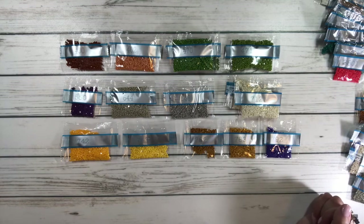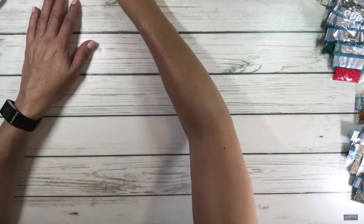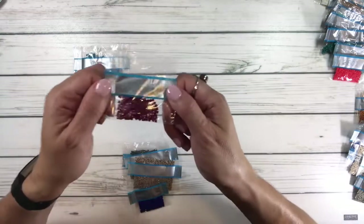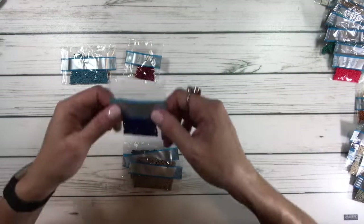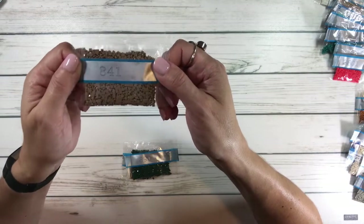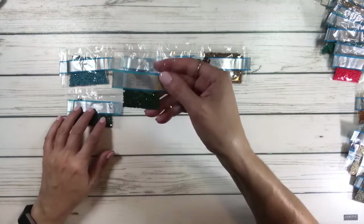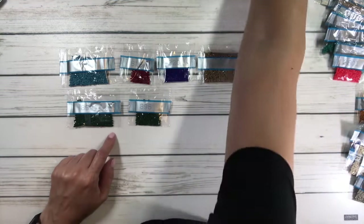Beautiful colors — every color you could think of! In the 800s: 807 is a nice beautiful blue, 815 is a pretty dark red, 820 is a blue-purple, 841 is beautiful, 890 is a dark dark green, and 895 is another green — possibly even darker.